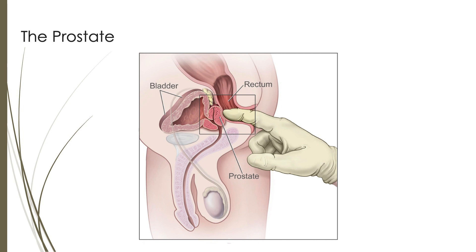Here is a diagram of a prostate. The prostate is just inside the rectum a few inches and normally about the size of a walnut.